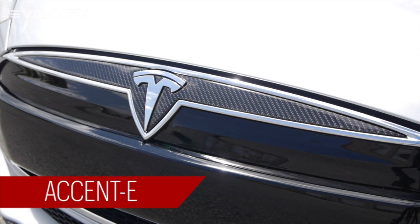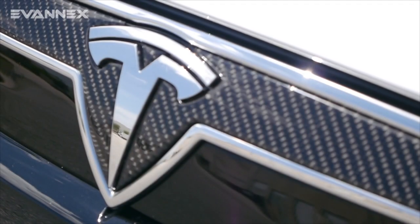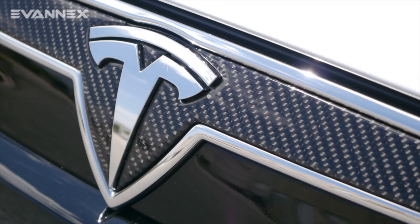One of the products in Accent E goes onto the nose cone of the vehicle, and that product is fit around the Tesla T logo area to help give the nose cone a bit more dimensionality.